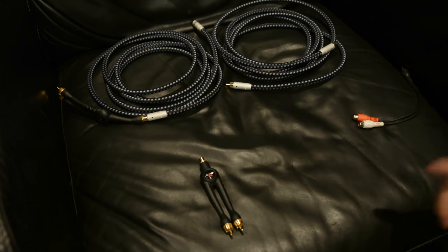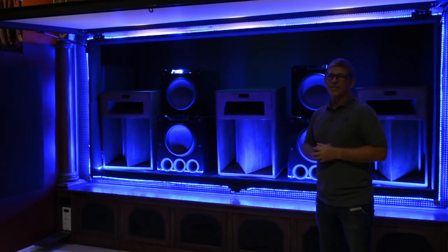I previously made a video on connecting dual SB-16 subwoofers - I'll link it up in the card above as well as down in the description below. That'll show you more visually how you would connect those two subwoofers together.